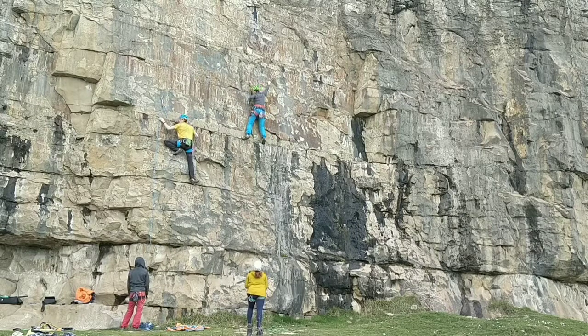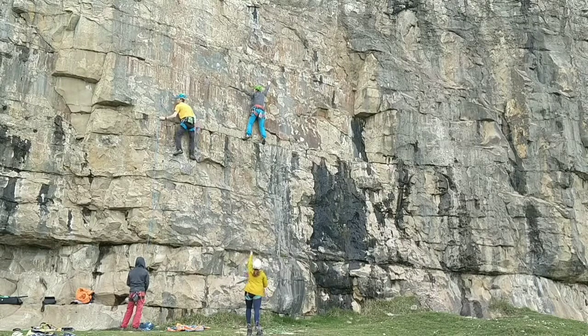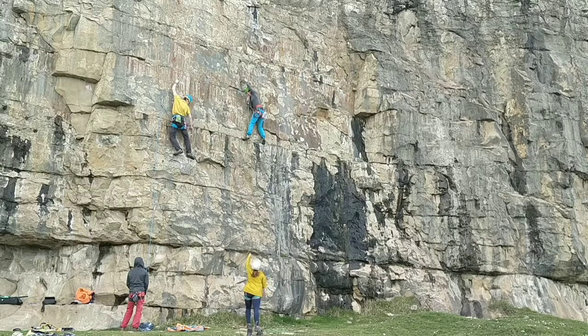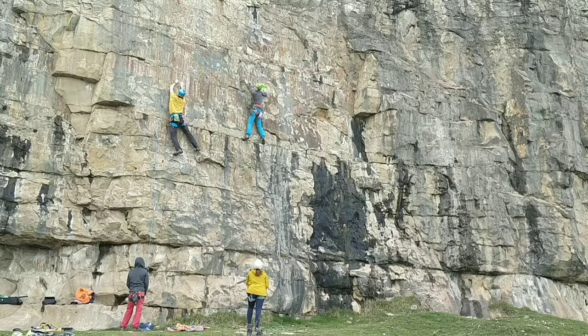My right leg actually just left the hold and then I shook out and chalked, which is much less efficient — I should have kept it on the hold. Same here, my right leg is just off the hold, so I'm pulling down with my right arm, when there was a hold right there I could have been on and been much more relaxed.